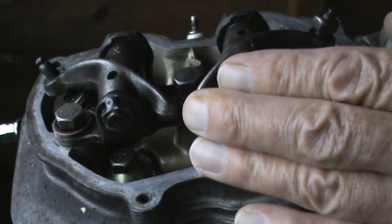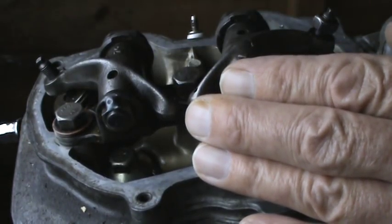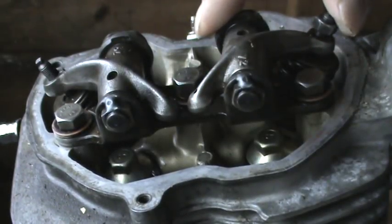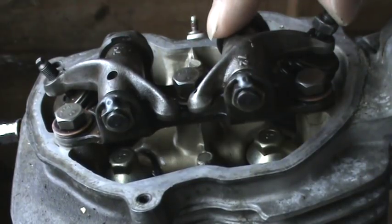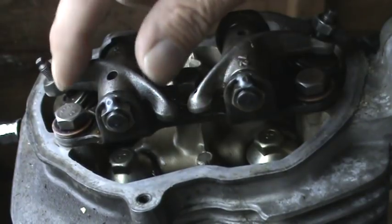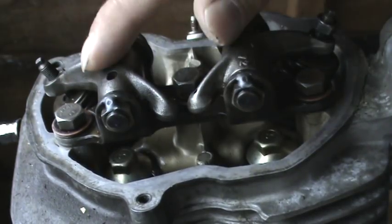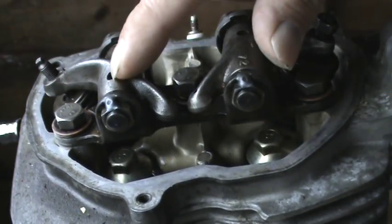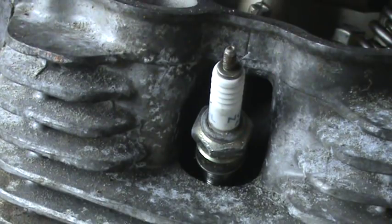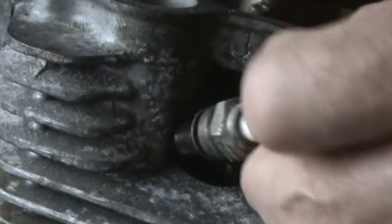Before we start work on the CG125 engine, we need to check the valves and the tappet clearance. A few simple things we have to do. First of all, make sure the engine is quite cold. We can't adjust the inlet or the exhaust valve before it's quite cold — we'll get a false reading if the engine is still warm or hot. You need to take off the cover so you can see the valves and the rockers, and take out the spark plug, which makes it much easier to turn the engine over.